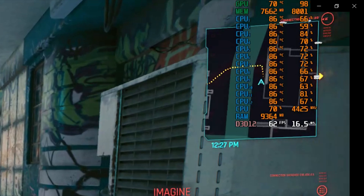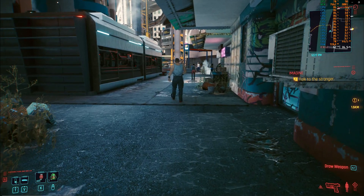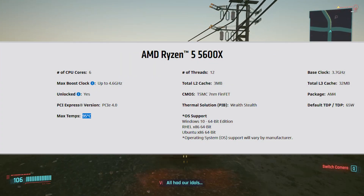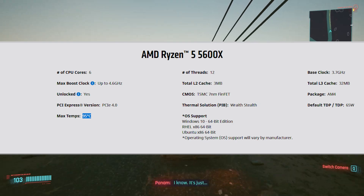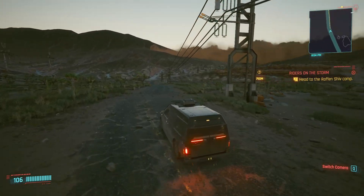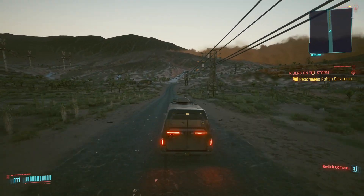Admittedly in a really hot room, but this is about a minute into the test and it's already reaching concerning temperatures. The maximum temperature for the 5600X is around 90 to 95 degrees. Before I managed to complete my test run in Cyberpunk, it actually crashed, and CPUID's hardware monitor that I had running in the background recorded a maximum of 91 degrees.